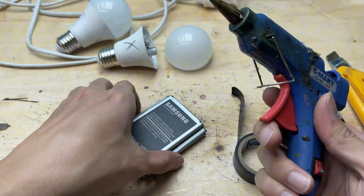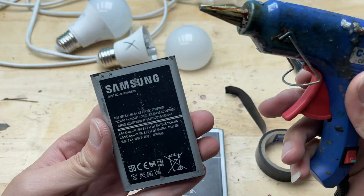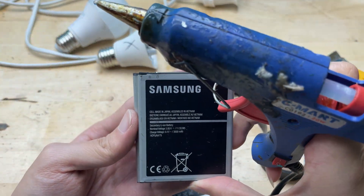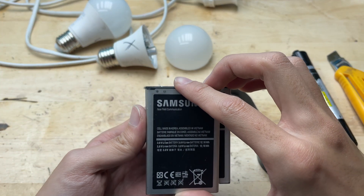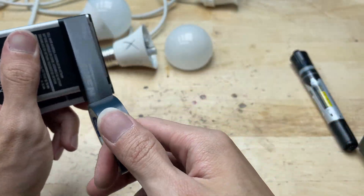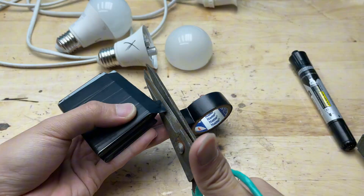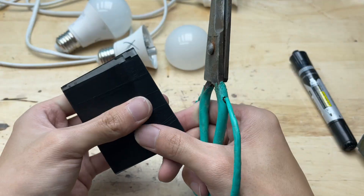Next, I fix the three batteries together using hot glue. I align them side by side, making sure the terminals are all facing the same direction, then apply a thin layer of hot glue between each one to hold them firmly in place. Once the glue cools and hardens, the battery pack becomes solid and easy to handle — perfect for our DIY LED tester setup. After the glue cools, I wrap an extra layer of electrical tape around the batteries to make the pack even more secure.